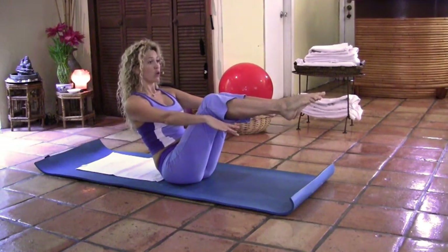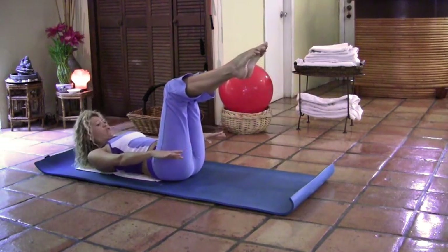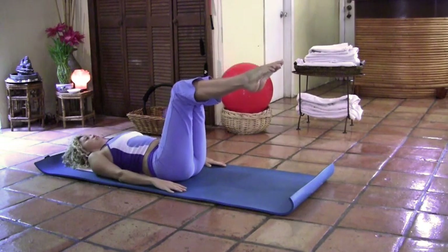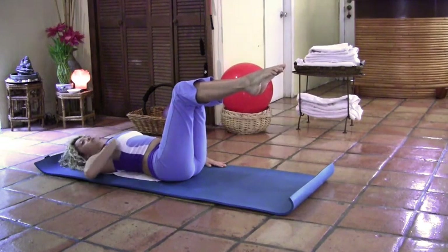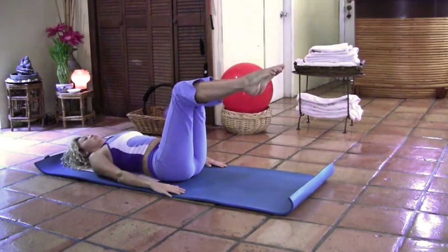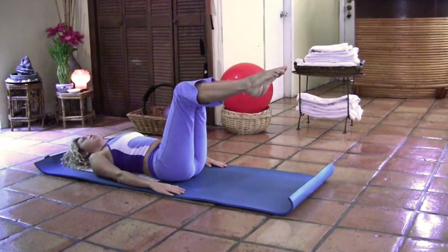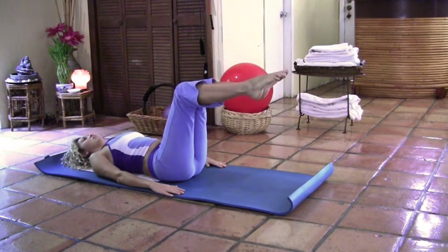We're going to inhale and as you exhale, you're going to keep rolling the spine with control, vertebra by vertebra, all the way to reach the floor and go completely flat. Now we're going to remember tabletop position — it's a 90-degree angle between your torso and your legs, and between your legs and your shins. Take a deep breath in, inhale and exhale, and imprint your body down into the mat. Pull the belly button in towards the spine. Last time, inhale and exhale and relax.